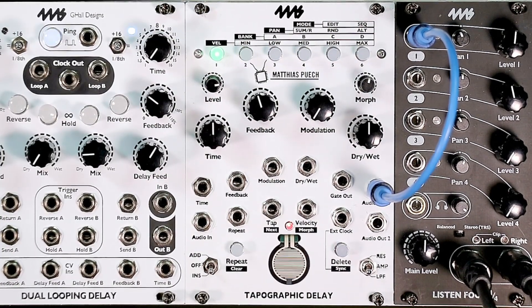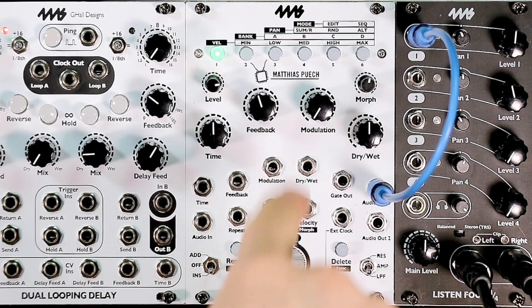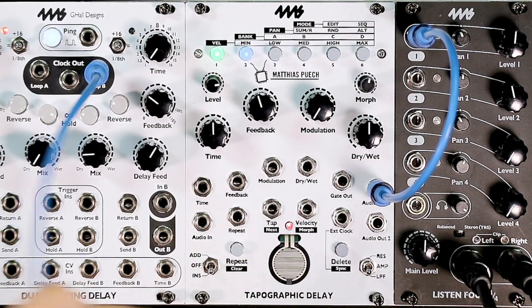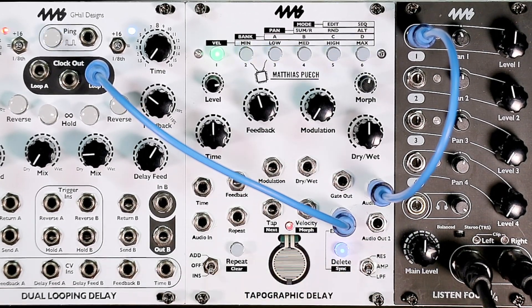How do you tell what firmware version you have? The easiest way is to see if the clock quantization feature is enabled on the firmware you have. Just take a clock — here I have a DLD clock output — and plug it into the extra clock input. If the delete button turns blue, then you have firmware version 1.1. If the delete button doesn't turn blue, that is if it just stays off, then you have firmware version 1.0.